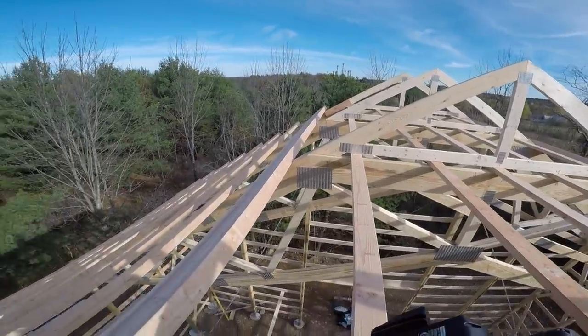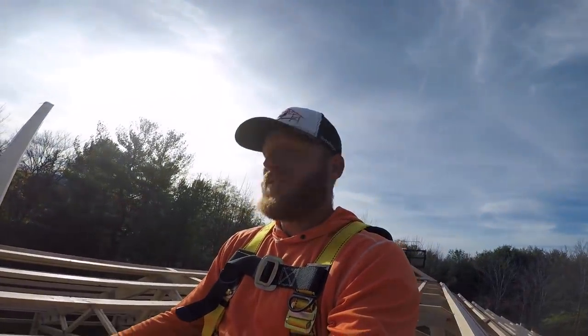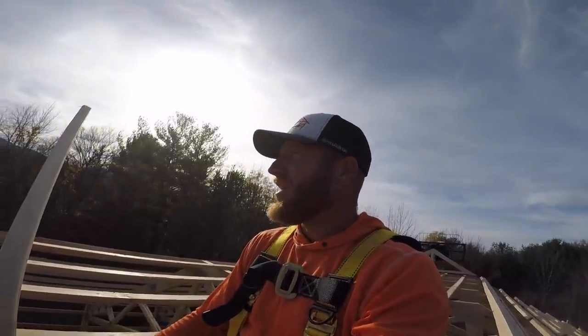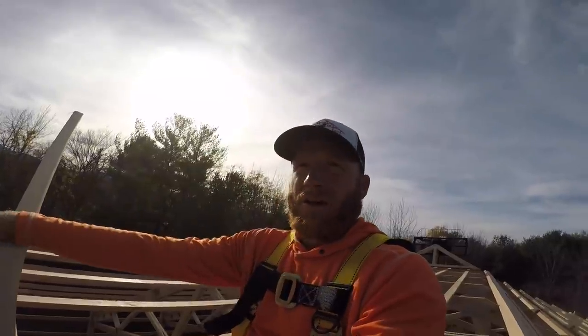We left our purlins up here and we'll just continue the rest of the purlins, then be ready for overhangs and sheeting. Pretty cool - you feel like you're on top of the world up here. It's gorgeous - I've got mountains all around me, there's been no breeze today, it's been sunny. Upstate New York is gorgeous this time of year.